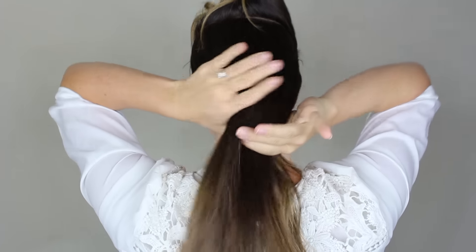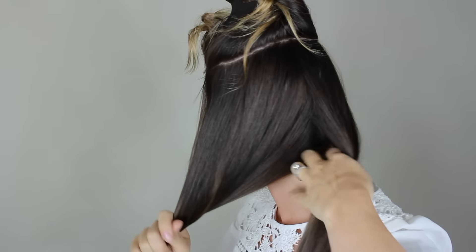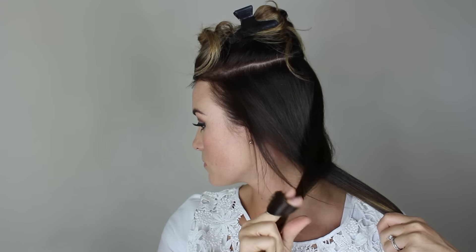Begin by sectioning off the top of your hair and clipping it out of the way. Next, split the bottom in half and cross one section over the other. Begin twisting in opposite directions to form a rope braid. When you have reached the end, tie it off with an elastic and gently begin pulling on the strands to loosen the braid.